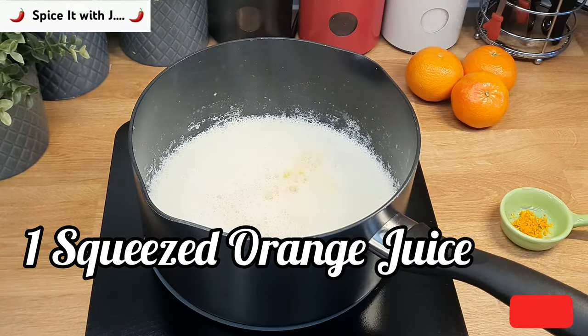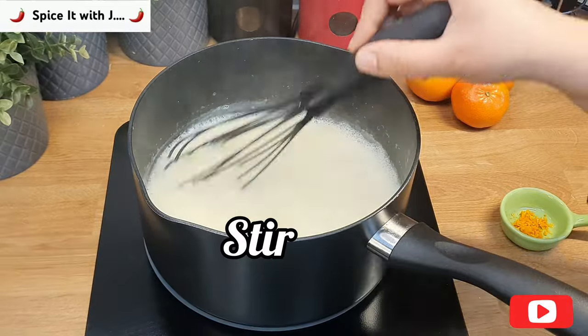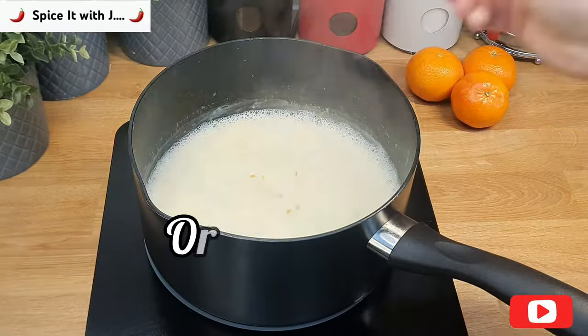At this stage we will add quarter cup freshly squeezed orange juice and add orange zest into our custard. Our custard is ready once it starts thickening up.